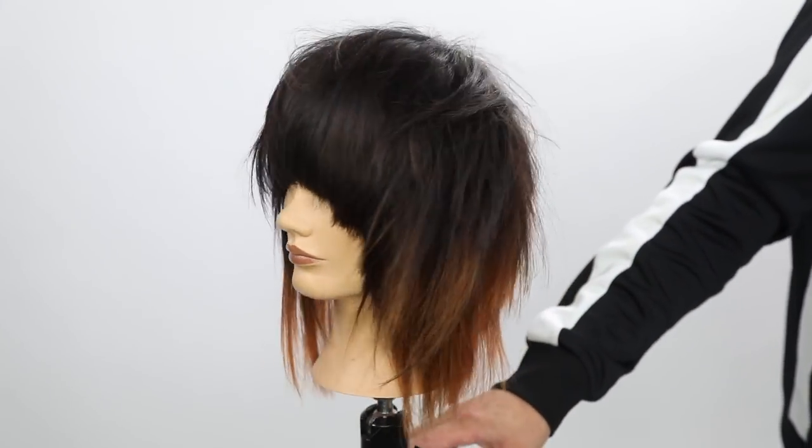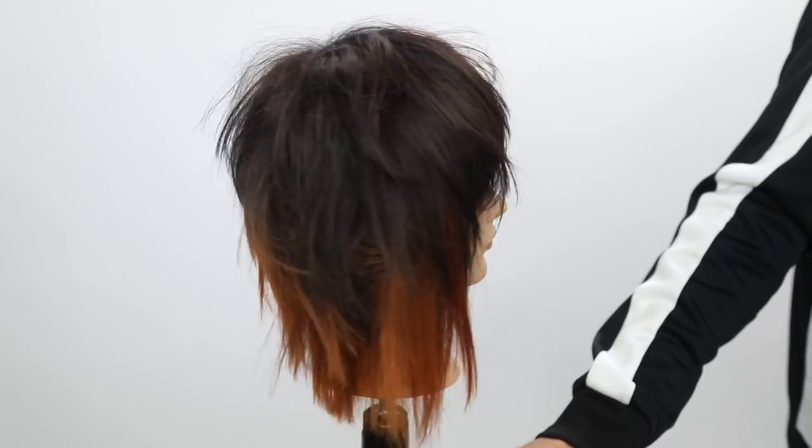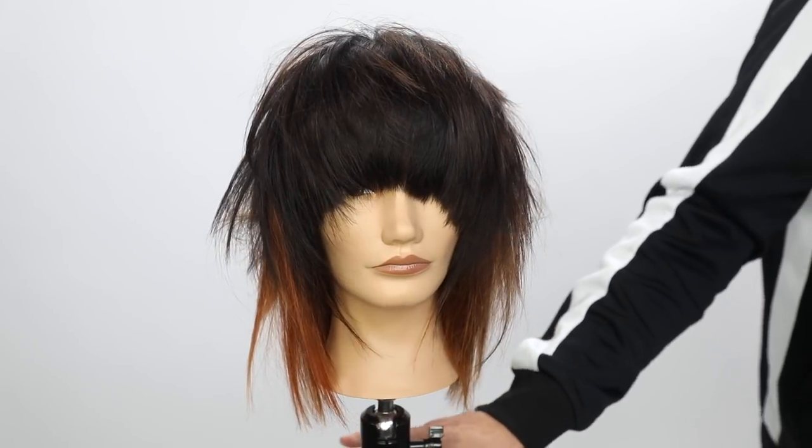This cut has a really fun color technique as well that I'm going to share later. I hope you guys like this video — hit me up on social media, everything at Free Salon Education, if you have any questions. Thank you so much for watching, see you on the next one.